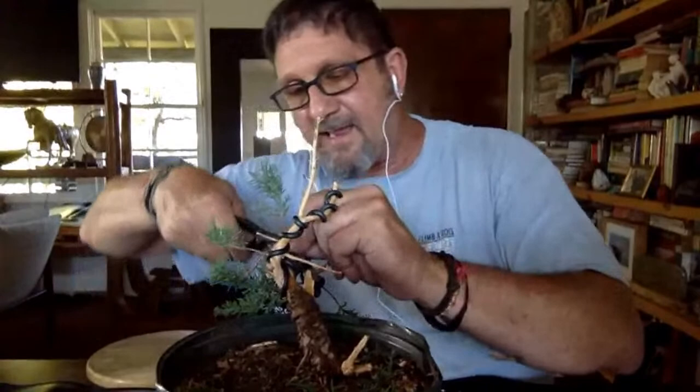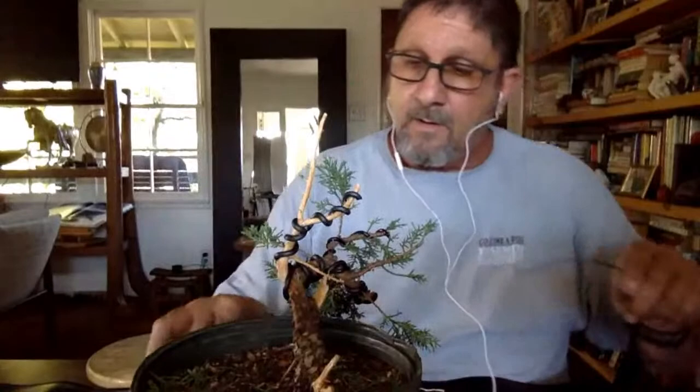I'm getting older and big trees are just too heavy. I've got one tree that takes four people to move — it probably weighs 250 pounds — and a bunch of trees that take two of us to work on. Pots are an integral part of bonsai — it's not a bonsai without a pot. The pot has to be a big part of the composition of the tree. Today I'm not too concerned with that because we're not putting it in a pot today.